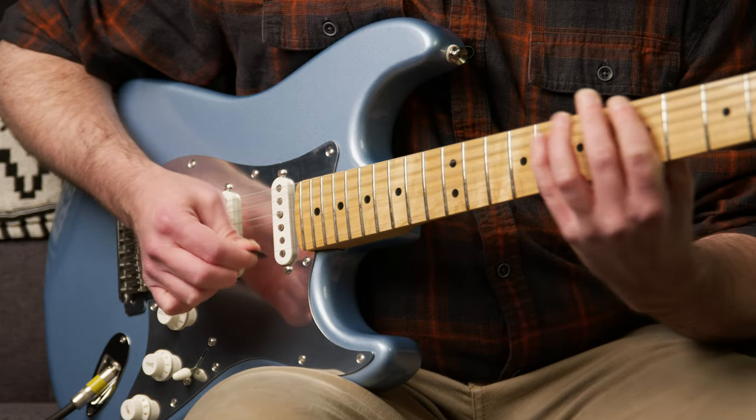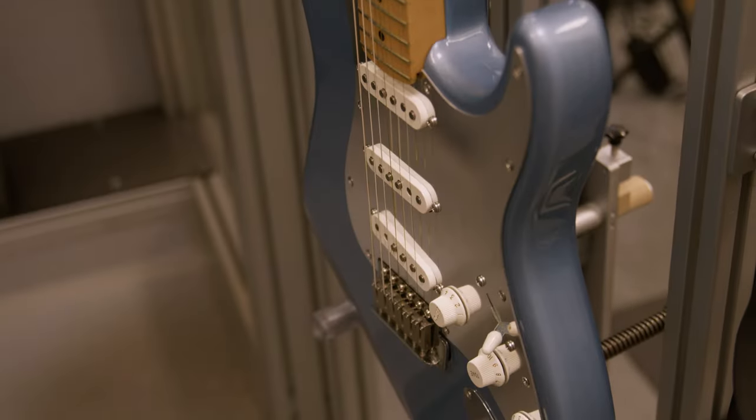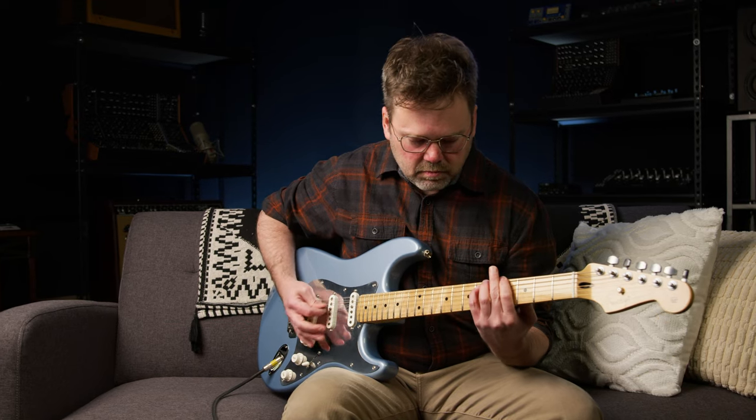And we can PLEC any guitar. Spruce up an old favorite or get a brand new guitar PLEC'd to perfection before it ships from our warehouse — it will arrive PLEC'd, set, and play like a dream. Want to learn more? Contact your Sweetwater sales engineer or check out the links in the video description.